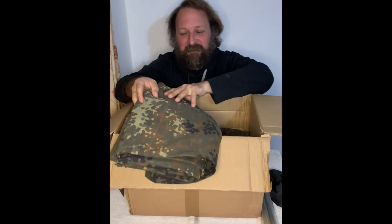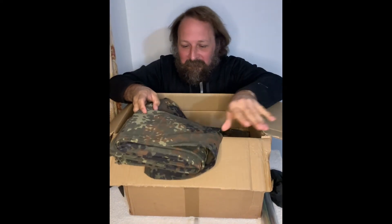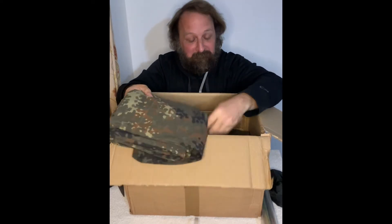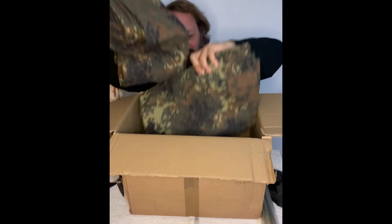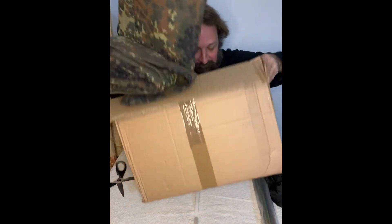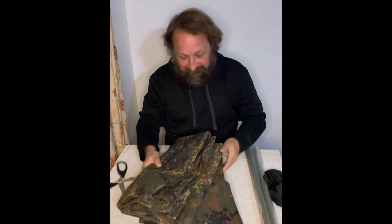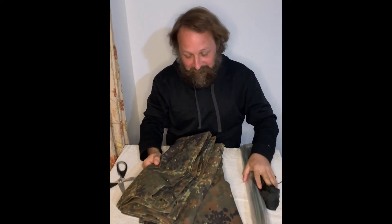So these are what I consider to be $15 a piece because the whole set costs $30. Let me just get rid of this box and have a look at the actual items. The commercial items are kind of a joke.